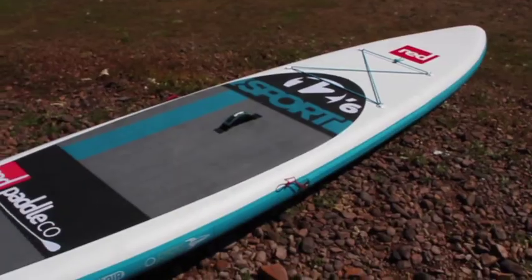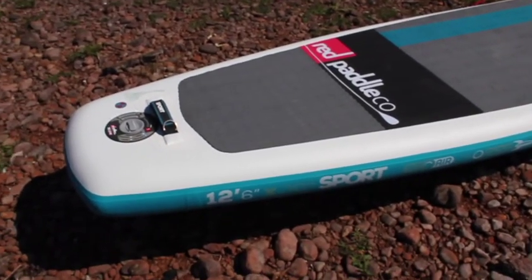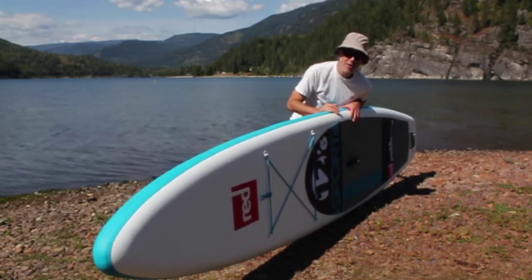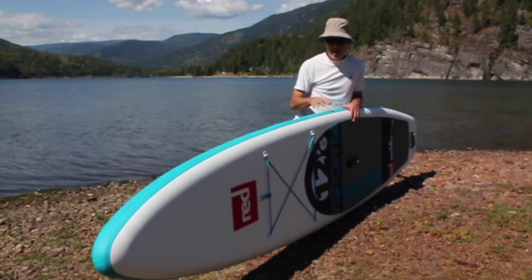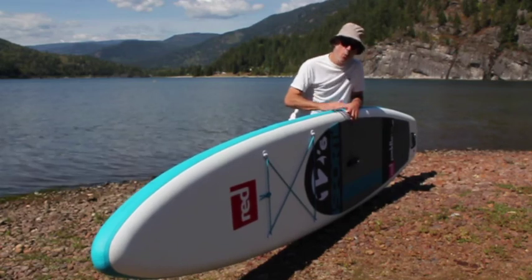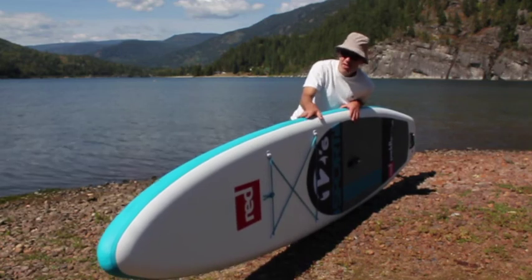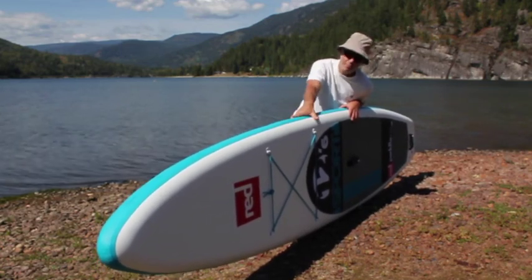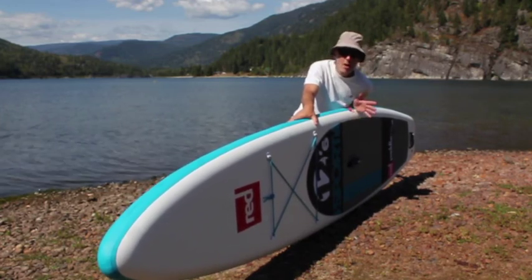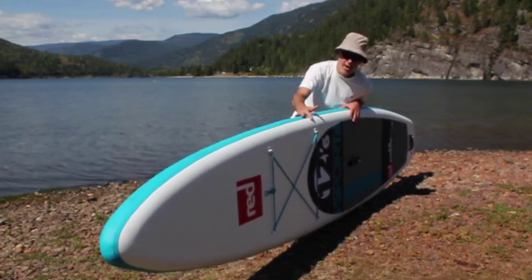As you may have guessed from the 12.6, this is a 12 foot 6 inch board and the width is 30 inches, which is 762 millimeters. The other board in the touring class is called the Explorer and it's 32 inches wide, so it's a little bit more stable but less quick. As far as thickness goes, it's 6 inches — or 5.9 inches — which is considerably thicker, about 2 inches thicker than the first generation of inflatable paddle boards, making it stiffer and a better ride in general.